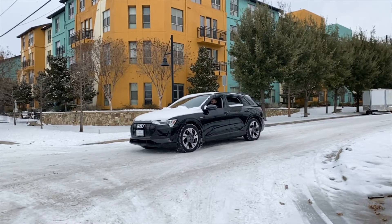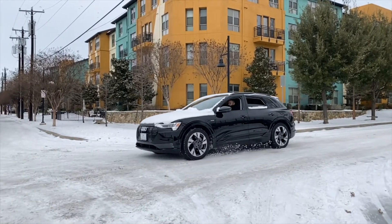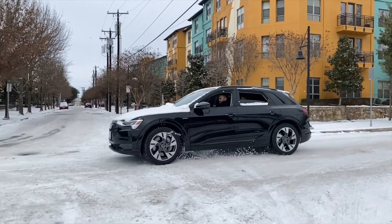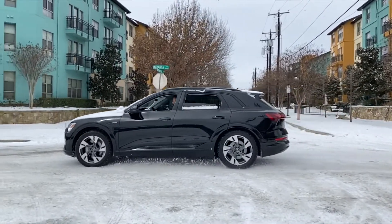Here we see the e-tron. I just turned the traction control off on it and I just wanted to show you what a four-wheel drive car when it's sitting on solid ice looks like. Basically, as you can see here, it looks really fun — the car is just spinning all four wheels. And of course, even though the traction control is completely off, because it's an amazing four-wheel drive system, it's still getting grip somewhat.